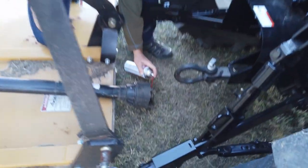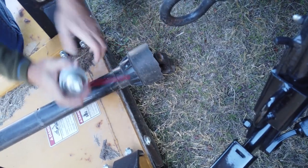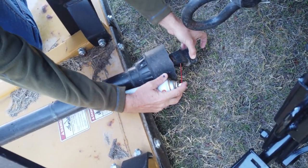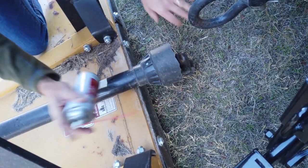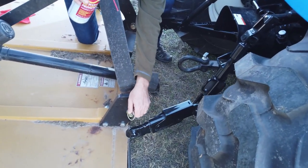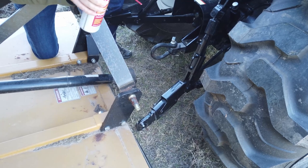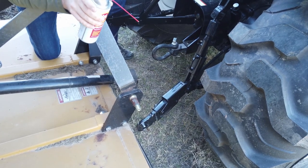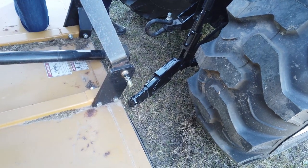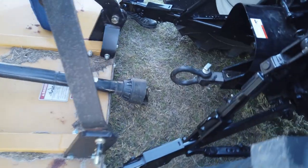It creates almost a hard shell so it doesn't attract as much grit and grime as grease will, but it has good staying power. You'll notice this tractor — this is a category one three-point — and when you're hooking an implement up you need to match it to the class of three-point lift that you have on the back of the tractor. I'm just gonna put a little fluid film on everything and that will pay dividends later on.